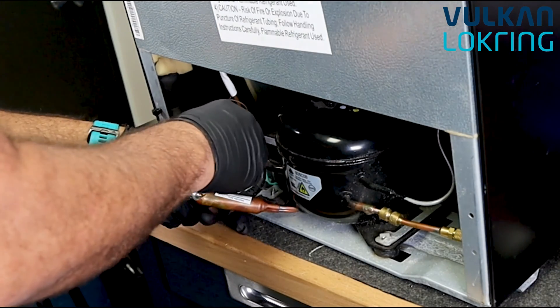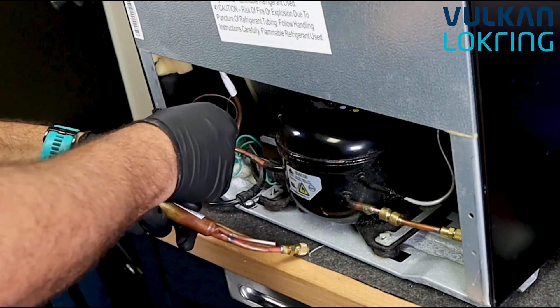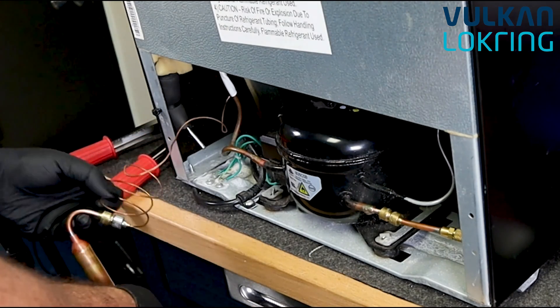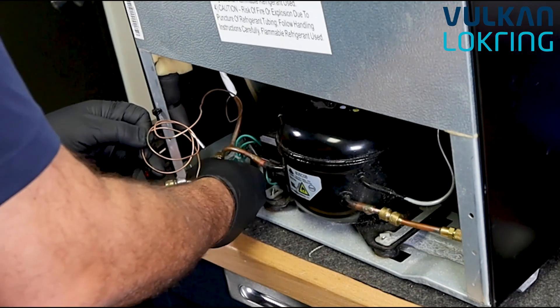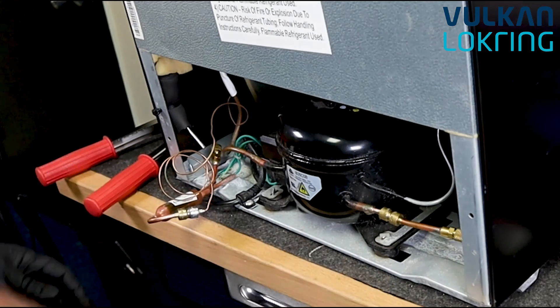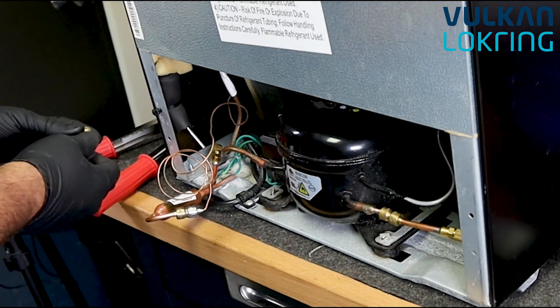Now it's time to perform the connection on the heat loop side. We perform the assembly on the capillary tube side first because of the ease of maneuverability — after you've completed that connection, the capillary tube can be easily moved around without any risk of twisting the tube inside the connector.